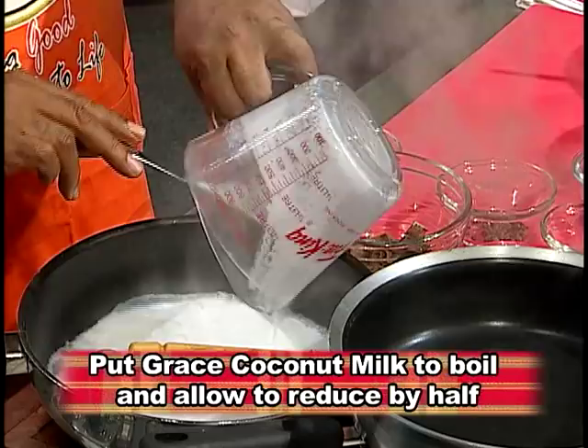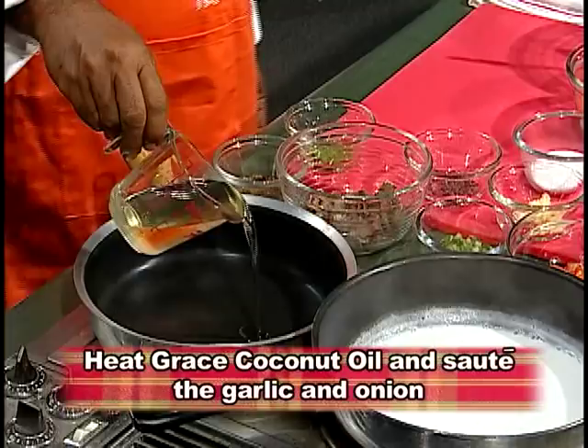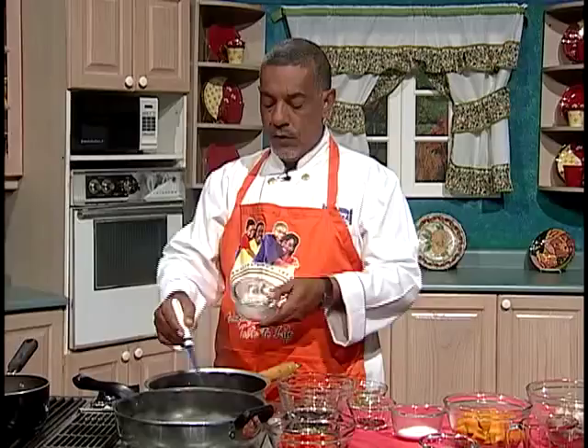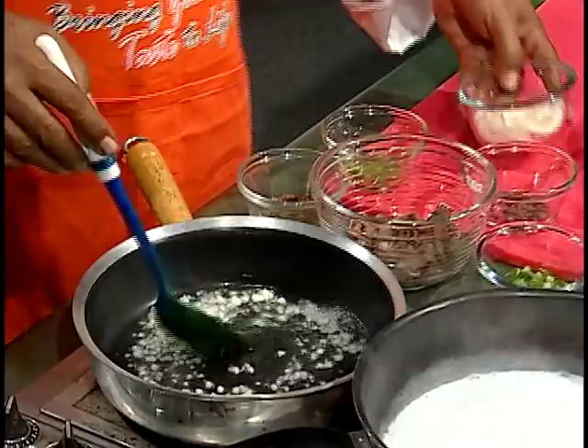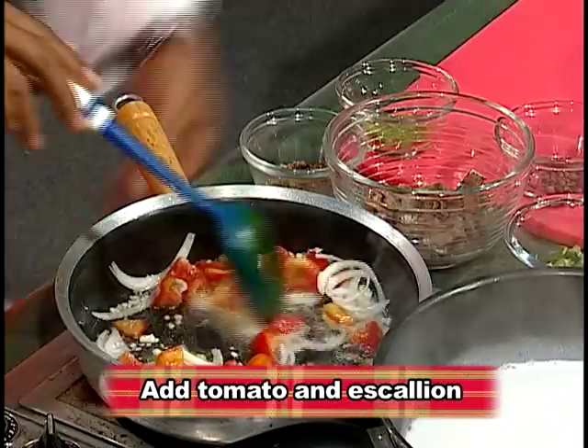In this pot, I'm going to be putting some cooking oil, which I'm going to use to sauté my vegetables. I'm going to put some garlic in — garlic enhances flavor and it smells good. We have our onion rings, and we're going to use some tomatoes and scallion. All of these flavors sautéed really, really enhance our rundown.